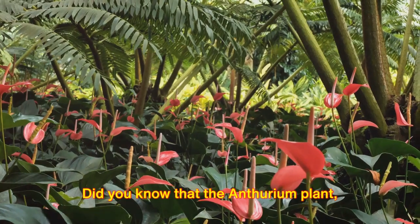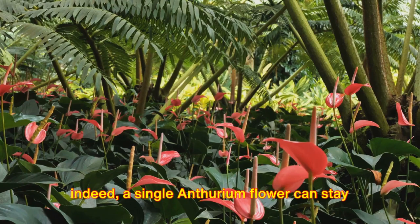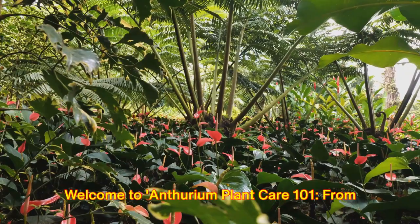Did you know that the anthurium plant, often referred to as the flamingo flower or boy flower, holds the Guinness World Record for the longest living bloom? Yes, indeed — a single anthurium flower can stay vibrant for a staggering eight weeks or even more. Welcome to Anthurium Plant Care 101: from propagation to potting mix, your ultimate guide.